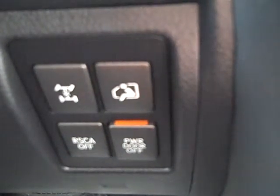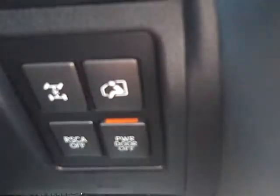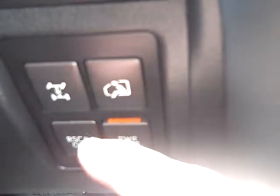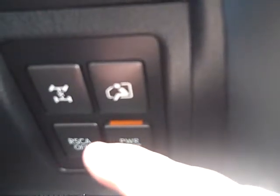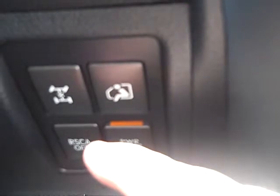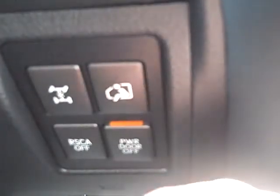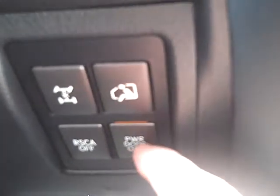RSCA stands for Roll Side Curtain Airbags. If you're going to take this vehicle off-road, you'd want to turn this switch off in case you hit something hard like a pothole — so the side airbags don't deploy. There's also the power rear door button, which you can turn off, and the start button.